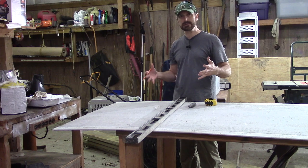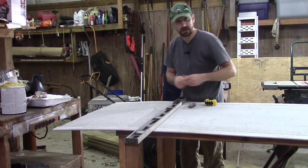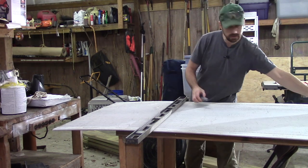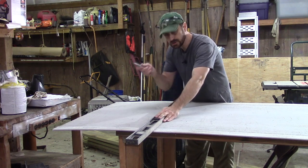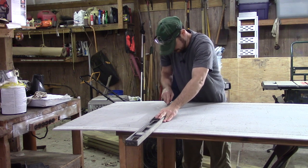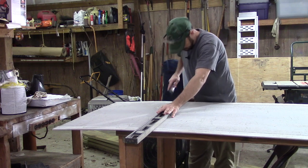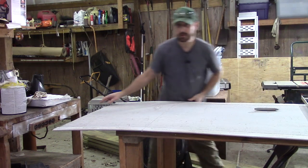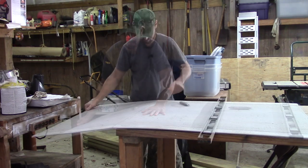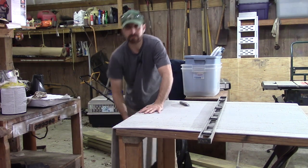Concrete backer board is really easy to handle. Make your measurements, scribe a line with a pencil to transfer your measurements, then scribe it with an old razor blade. From there, just hang it over the edge of your work surface and snap it.